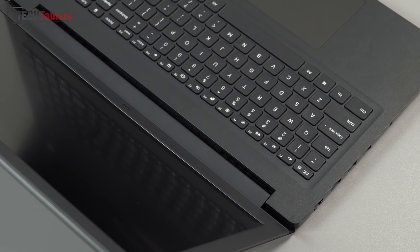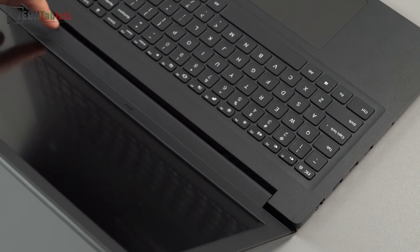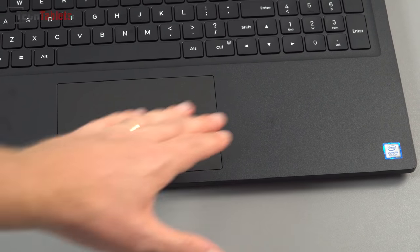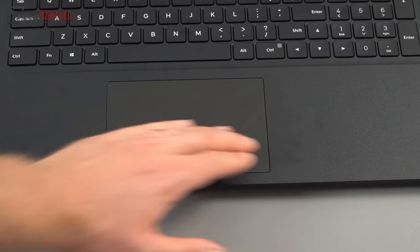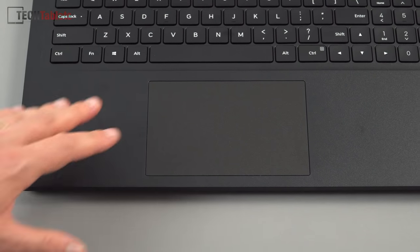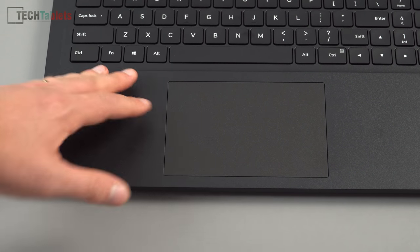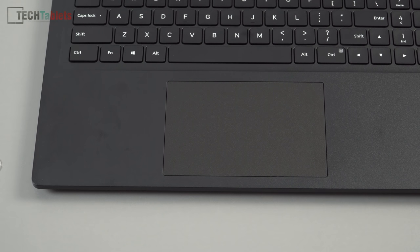The laptop has two exhaust vents on either side. The palm rest has no flex — it feels very firm and good. The matte plastic will pick up fingerprints and smudges, but not as bad as on the MSI laptops I've reviewed. The screen has a matte anti-glare coating.